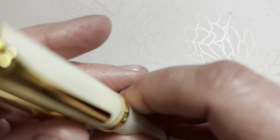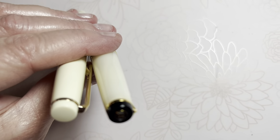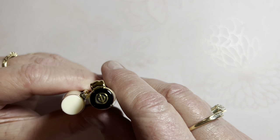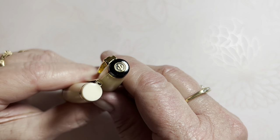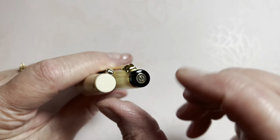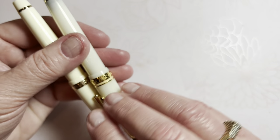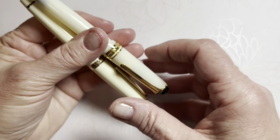Let's look at the finial. The Sailor has a black top with an anchor in gold, enclosed in a ring. The Jinhao has nothing — just a flat surface on the top finial. Looking at the bottom, there's a color difference but no decorative elements on either.